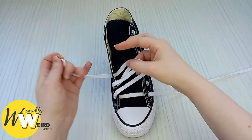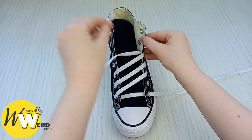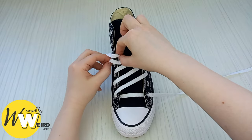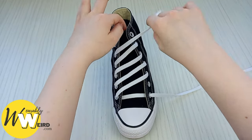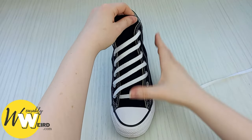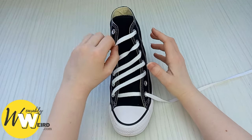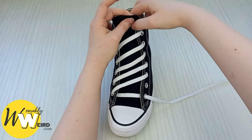Then take this lace, feed it into the next eyelet up on this side, bring it back over into this eyelet, then the next eyelet up — just the same — back over here. Make sure the lace isn't folding over. Then into this eyelet and over and down into this eyelet here, then tuck that lace out of the way for a minute. Make sure all of the lines are nice and even at this stage — check for any folds and double check everything before you move on.